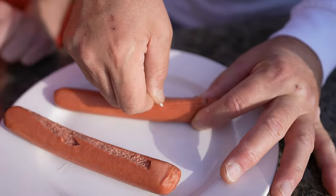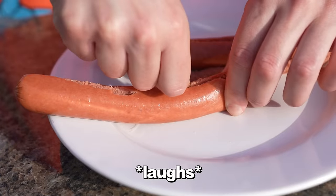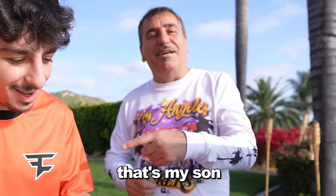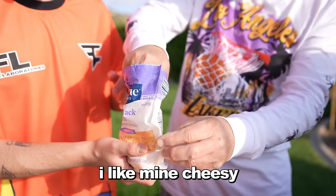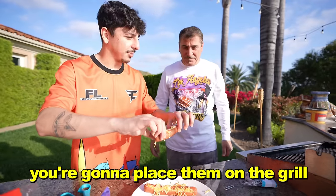Let's see how Papa Rug does it. That's why they call me the king of cooking. Now you just take some cheese and sprinkle it inside — I like mine cheesy. This is going to be crazy. Close your hot dog. You're going to place them on the grill and now we wait for that to melt.